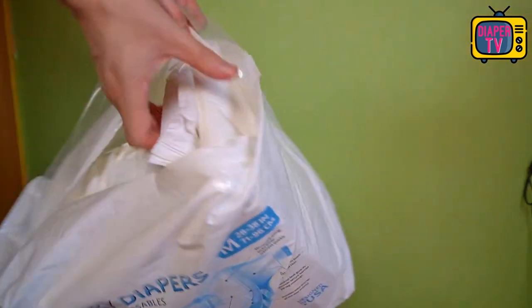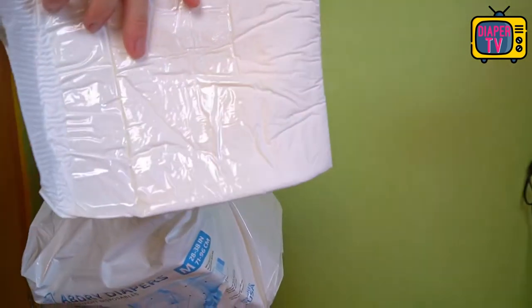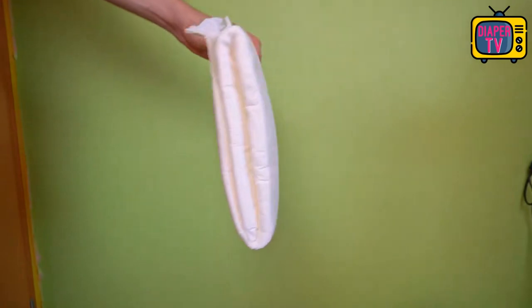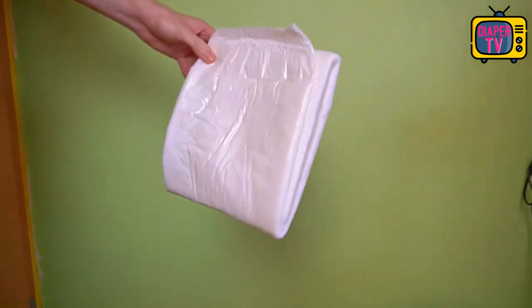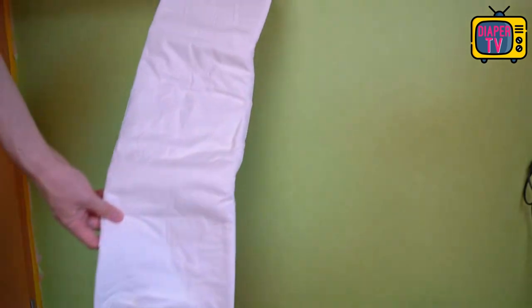If you open the package, a snow-white diaper comes to light. It has a somewhat glittery adhesive surface on the front, as it is sealed with reusable plastic adhesives. Already here I noticed that it is a rather thicker diaper, not to be compared with the significantly thinner Little for Big which I had already tried in other videos — that is the second surprise.